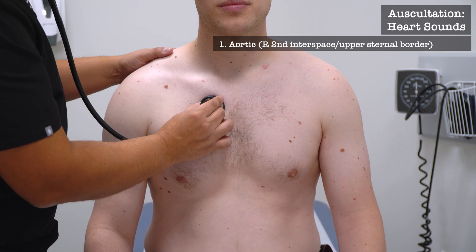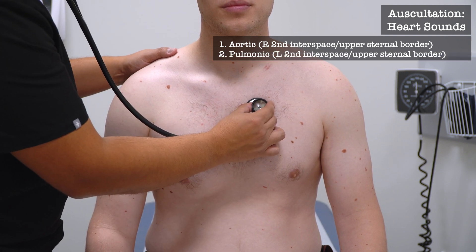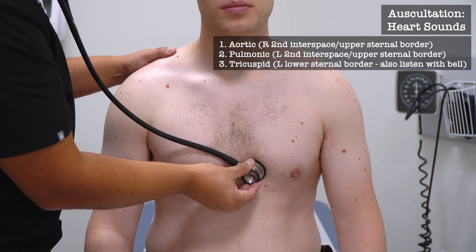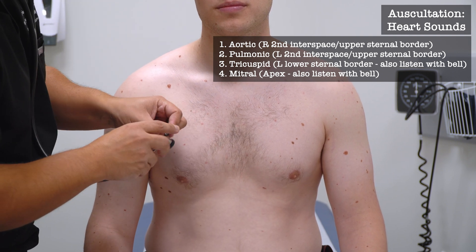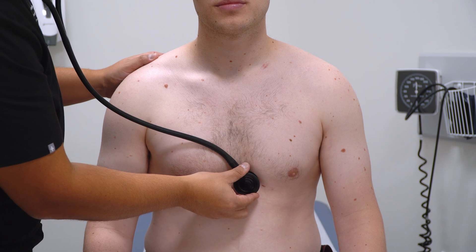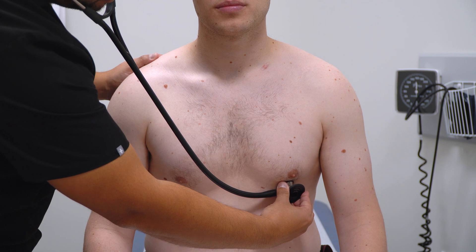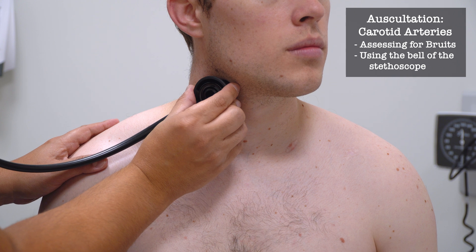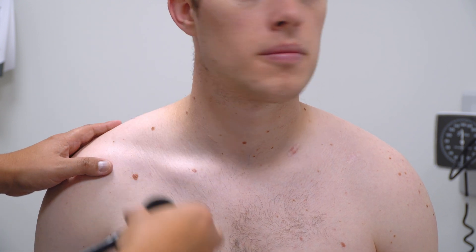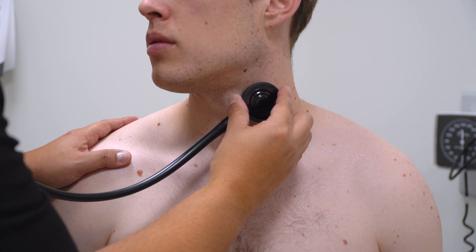I'm going to listen to your heart now. Now I'm going to listen to your neck. I'm going to turn your head to the left and hold your breath. Take a breath. Turn your head to the right and hold your breath. And you can breathe normally.